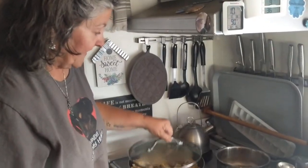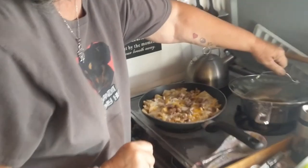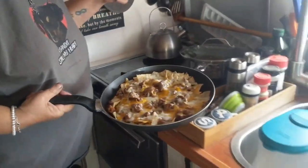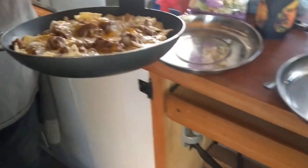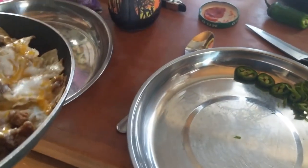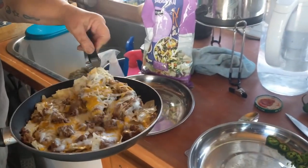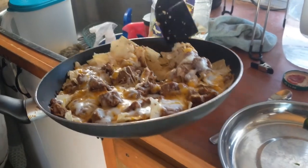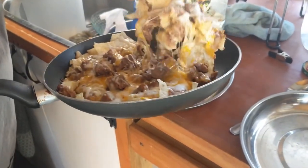All right, so I think everything is melted — good enough. Good enough for horseshoes, keeping it to an exact science. Hmm, looks good. I hope so.